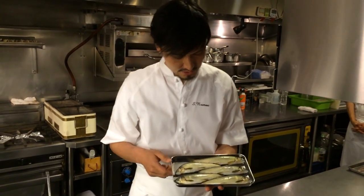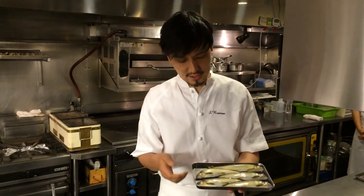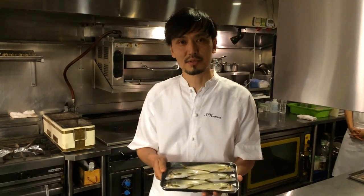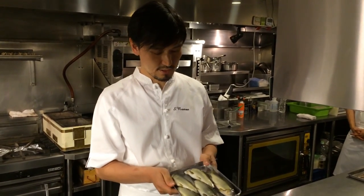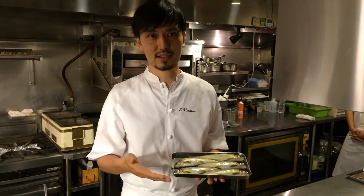Ayu is a river fish that lives in the river and eats moss and small insects. It's very seasonal — from the beginning of May to the end of August. We Japanese love it very much. Traditionally we love charcoal-grilled Ayu, but I want to turn it into a French dish and introduce the process.